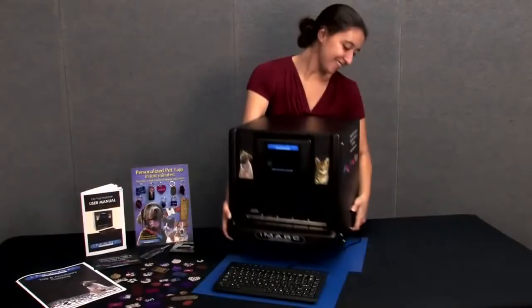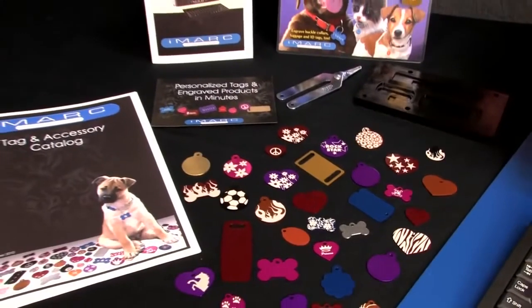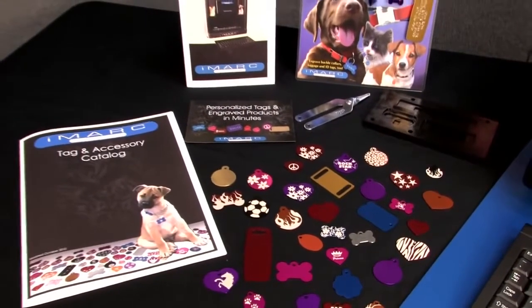The iMark Pet Tag Engraver fits on most countertops, offers a very high return on investment, and requires no training to operate.